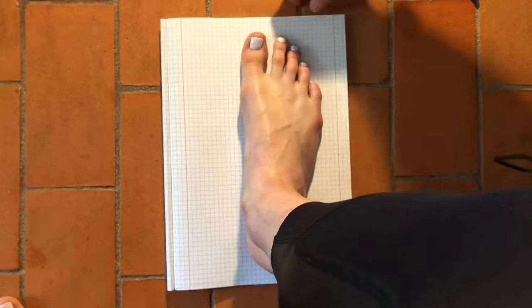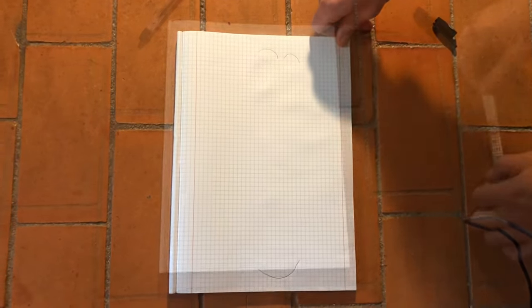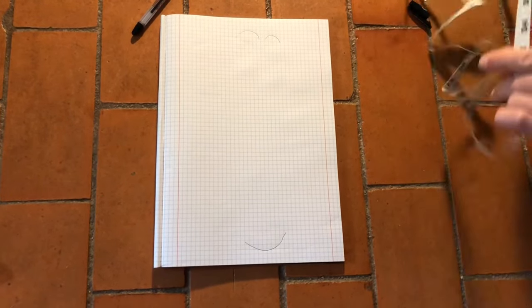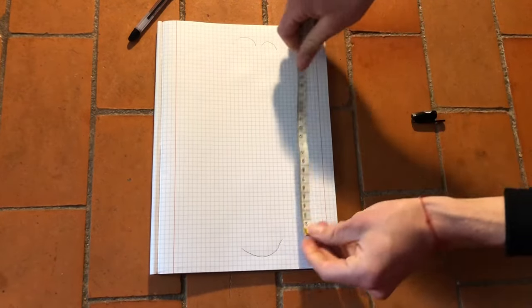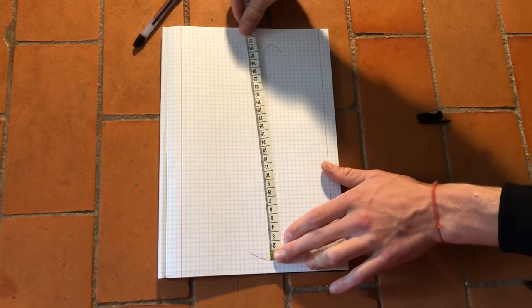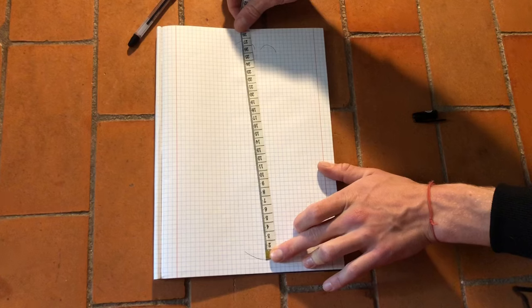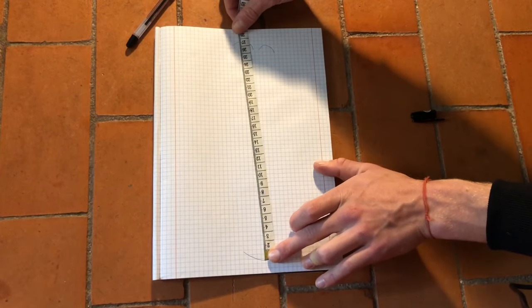If you try and lift your foot up — this is where we measure. You find the beginning of the foot and then the end of it, and this would make it just about 26.6 centimeters.